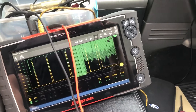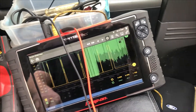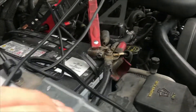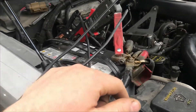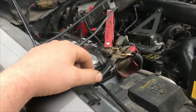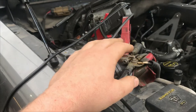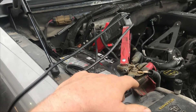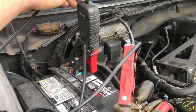On newer vehicles, modules stay alive — you've got to wait for them to shut down. Sometimes they take half an hour to go to sleep, so you can be fooled. This particular one is not an even draw; it's on all the time. It's kind of a come-and-go draw — about one-and-a-half to two amps for just a small period of time, then shuts down and does that on and off.